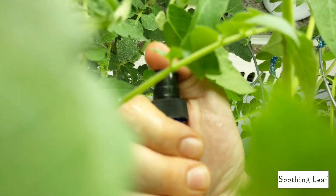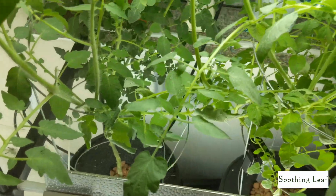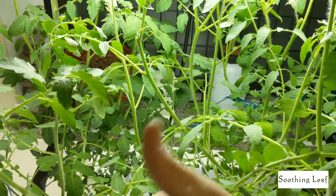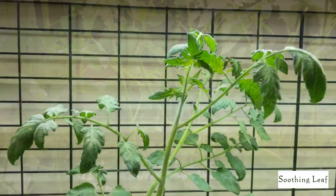Make sure to spray everything down as best as possible — spray all angles of the plants. I'm probably going to spray my plants down maybe twice a week just to start out.